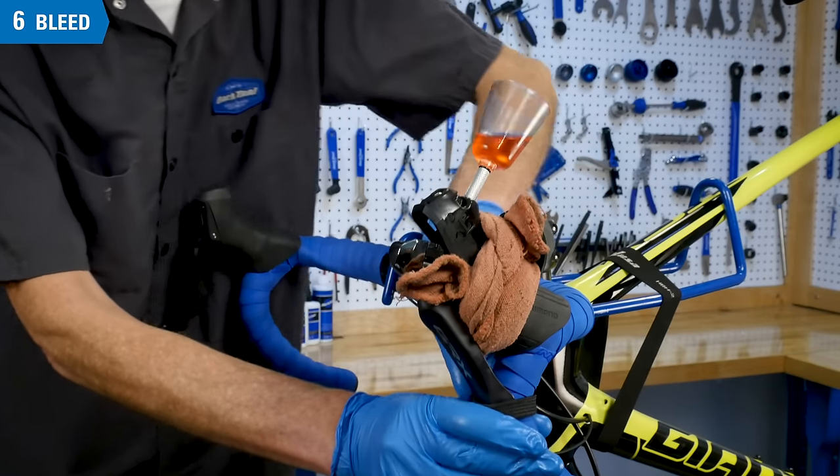After bleeding, remove the hose from the syringe and remove adapters from the hose. Let the hoses drain and make sure any hose clips are open. A little remnant mineral oil in the syringe is not an issue — otherwise, the syringe can be taken apart to be cleaned at your discretion. For the procedure here, we were using the ST-RX810. For different models, see the repair help article at parktool.com.